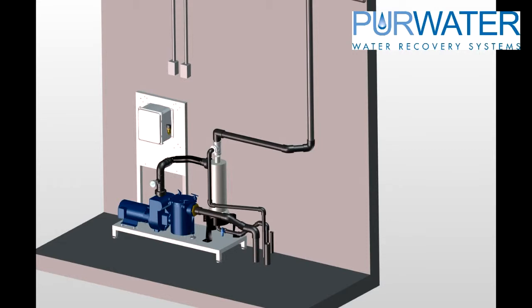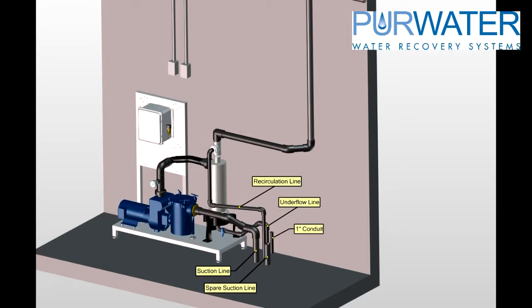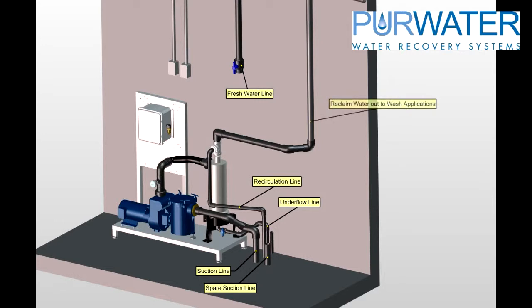All reclaim plumbing should land on the right side of the reclaim system in about a two-foot square area. You will have a suction line, a spare suction line, a recirculation line, and an underflow line plumbed back to the catch basin or the first tank's first chamber, plus a conduit for a low-level float connection. If a fresh water bypass is ordered, you will need a fresh water connection nearby. Do not reduce the product water line size until reaching the wash equipment, to prevent flow restriction and pressure reduction.